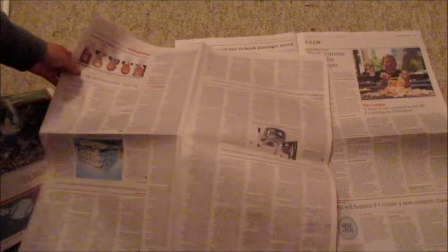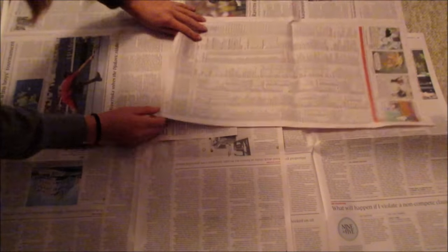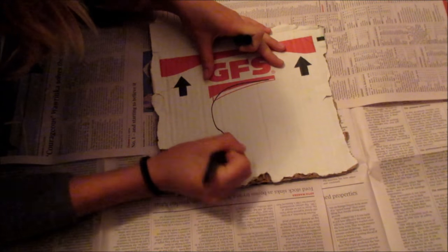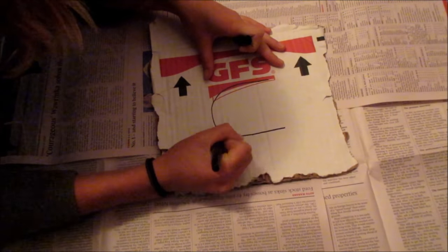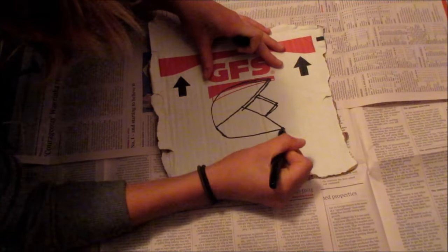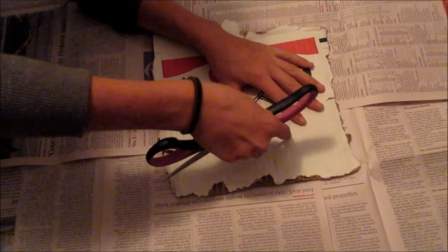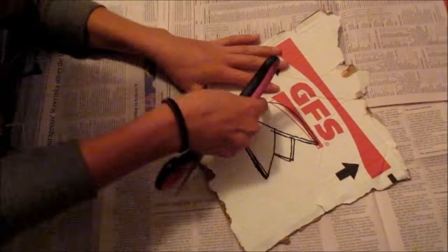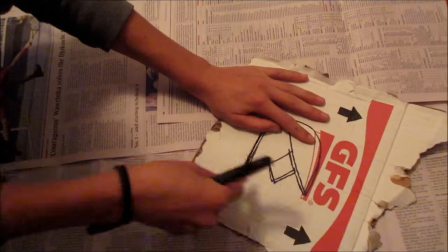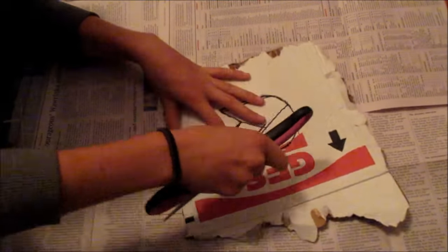First I laid out newspaper to protect the area I was working in. Then I took my marker and drew the design I wanted on my pad onto a piece of cardboard. Then I took my scissors and cut it out.